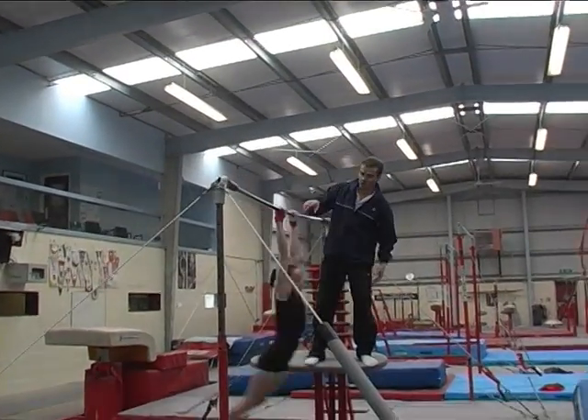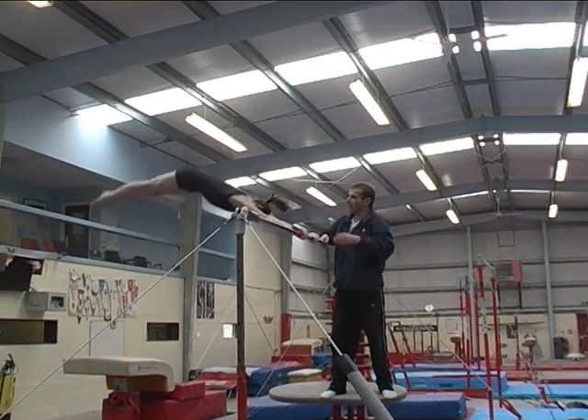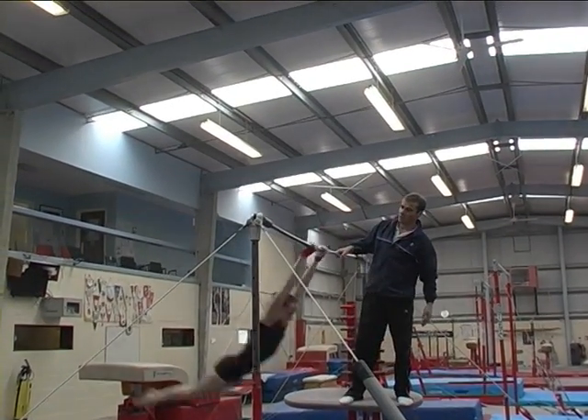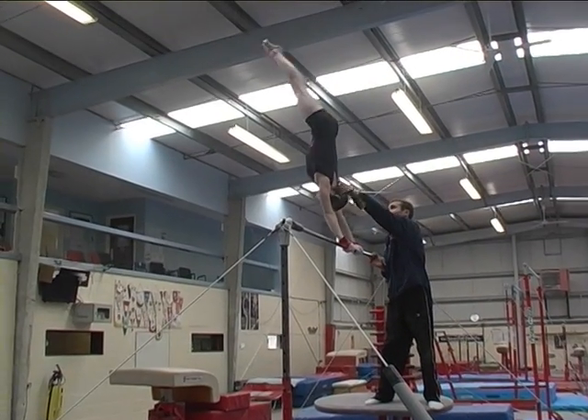So from handstand — one giant circle — feet on the bar and feet off the bar. And the same thing with legs slightly straddled either side of the hands can be useful preparation for Stolder.